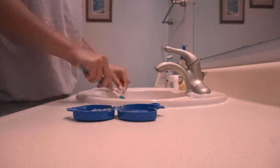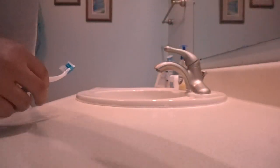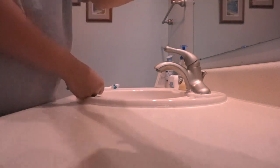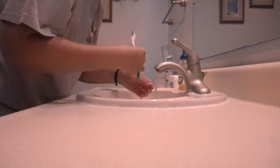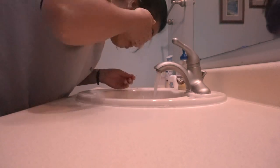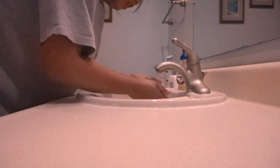This is me scrubbing my retainer. If you've got braces and don't wear your retainer, click away from this video now — just kidding. Here's me brushing my teeth, getting those pearly whites all pearly white. And me splashing my face with super cold water because that's my favorite thing.